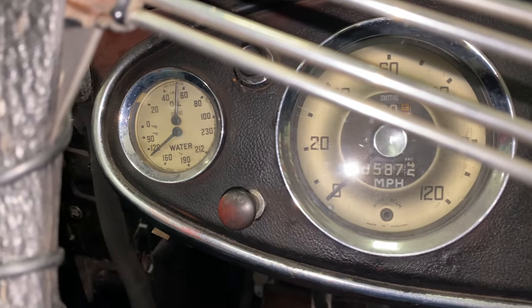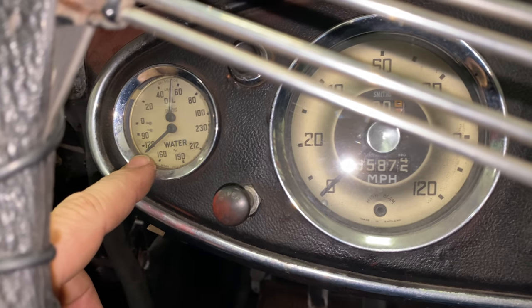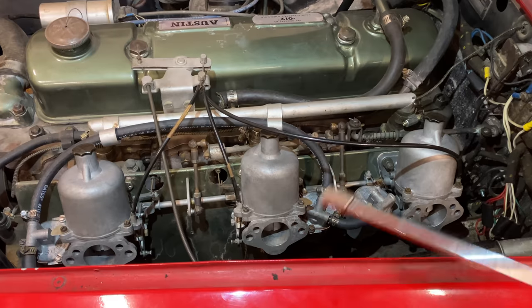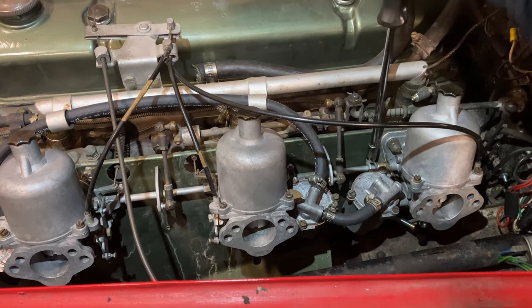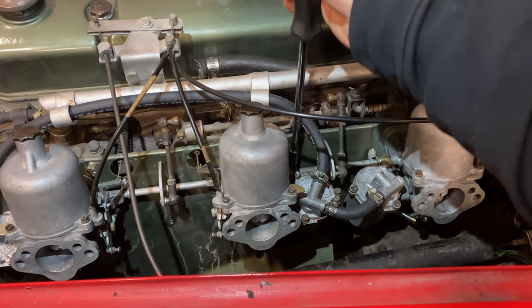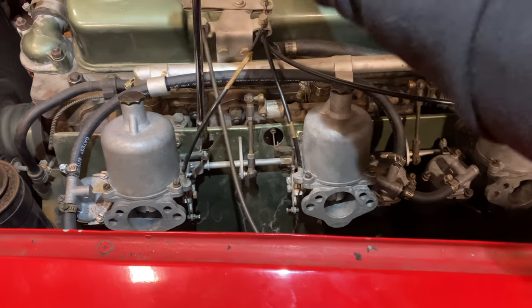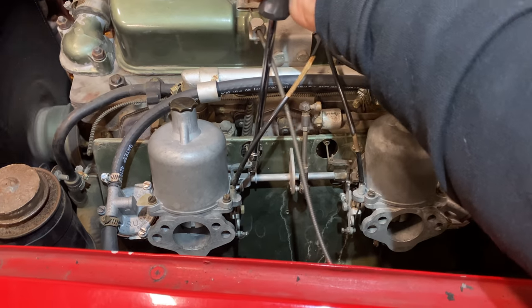You can see we have good oil pressure now. The temperature gauge must not be working correctly. It's about 50 degrees in this room and this is the first time I fired it up. What I'm going to do now is loosen these clamps that hold the throttle linkages together, so that I can adjust the idle screws on each of these carburetors individually to make sure that they are all set the same.